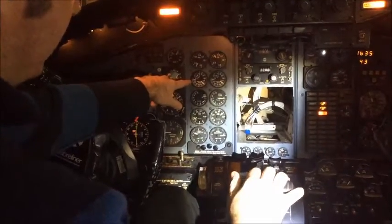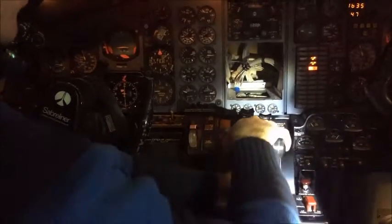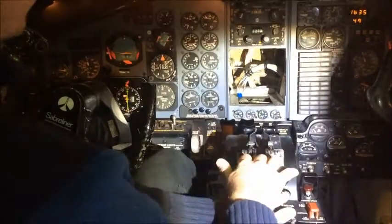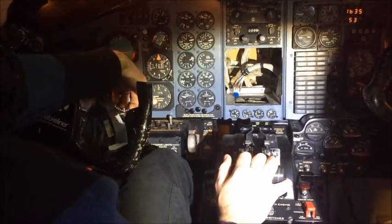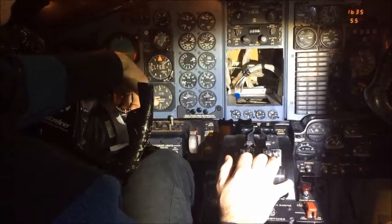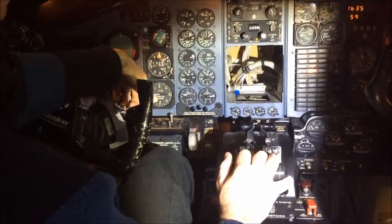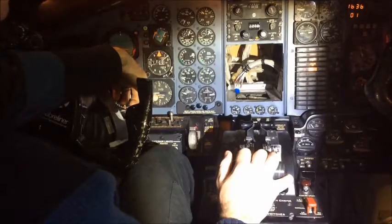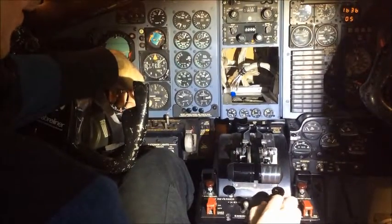We're going to do a shutdown, so we're going to put our throttle lock buttons forward back to idle cutoff. There go our tachometers. Engine master switches off, battery master off, and electrical master off.